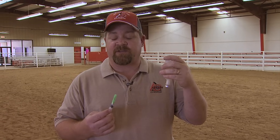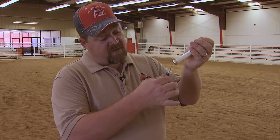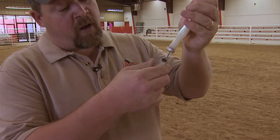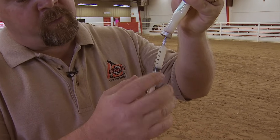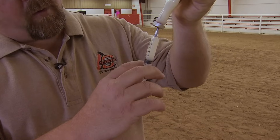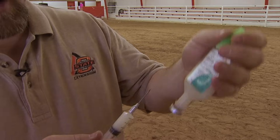You've read the label and you know how much to give. This is a CD&T vaccination we're going to give. It says on this label three cc's, so we're going to pull three cc's from the bottle. We just stick this needle into the bottle, pull out — I typically pull out more than three cc's, make sure there's no air bubbles in it, push it back to three, then pull it out of the bottle.